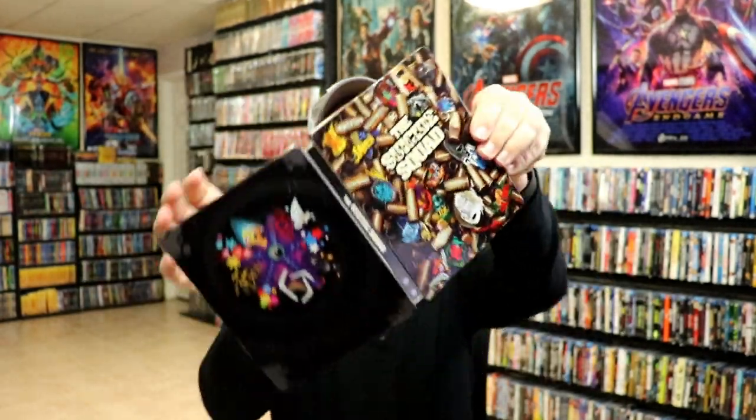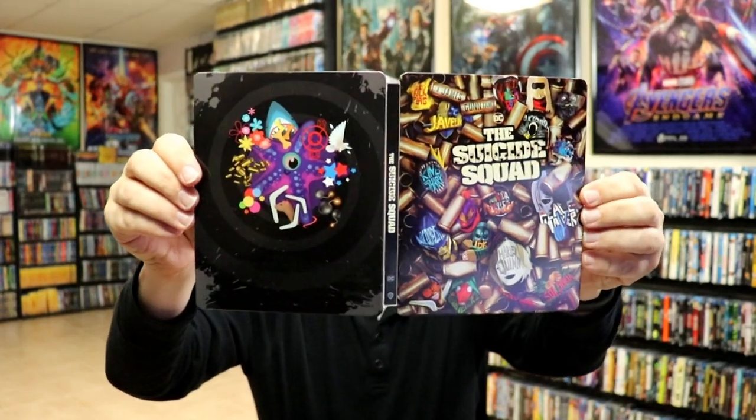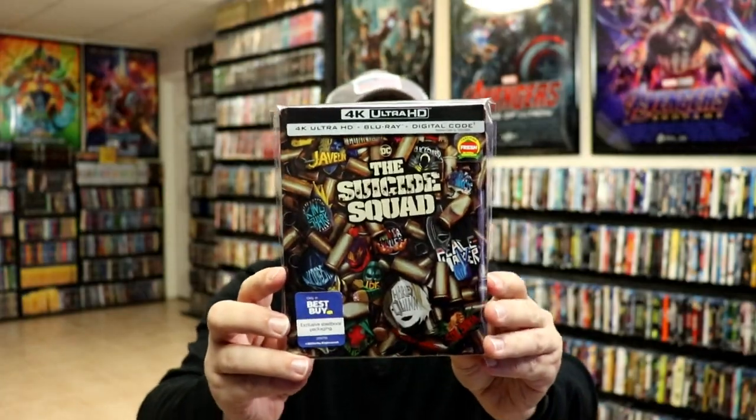Overall, I think it's a beautiful looking steelbook. I'm going to place it inside this protective bag now — this bag will help keep the steelbook from getting scuffed up on the shelf against my other steelbooks. I do have an affiliate link below where I purchased these bags off of Amazon if you're interested.